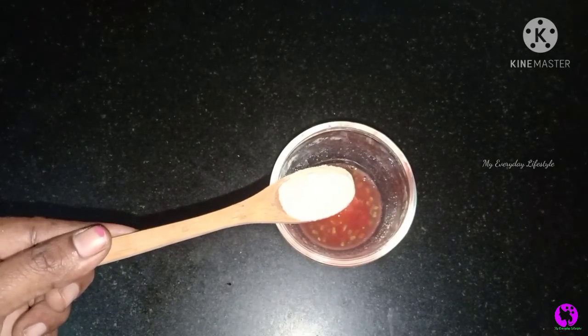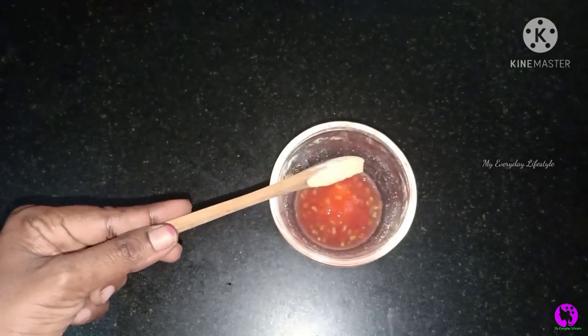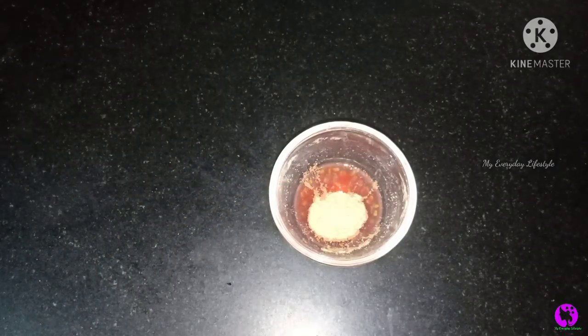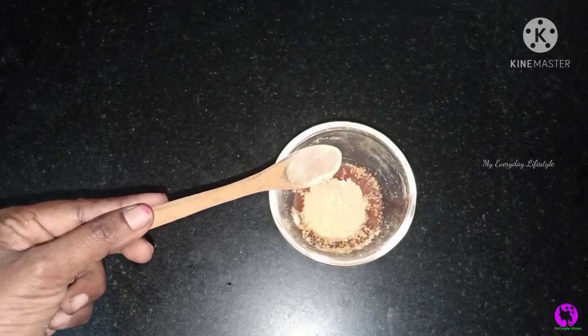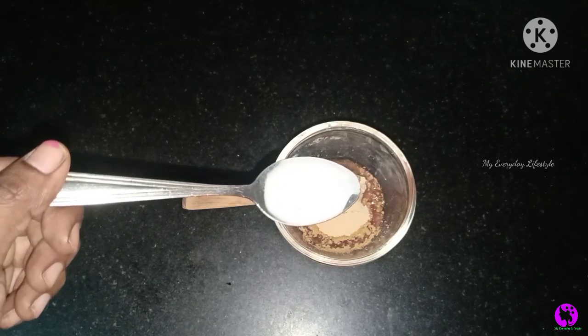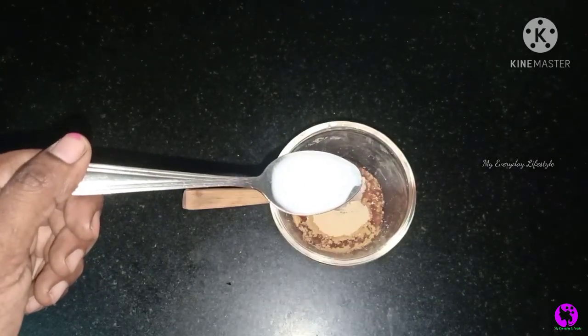I will add 3 spoons of juice. If you want, you can add 1 to 2 spoons of water as well. Let's also add a little bit of oil.